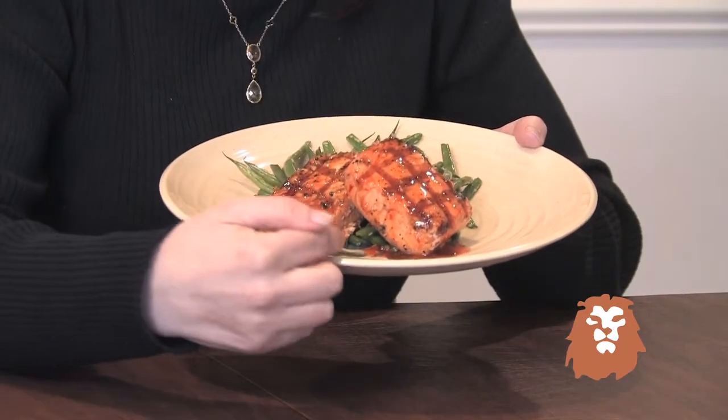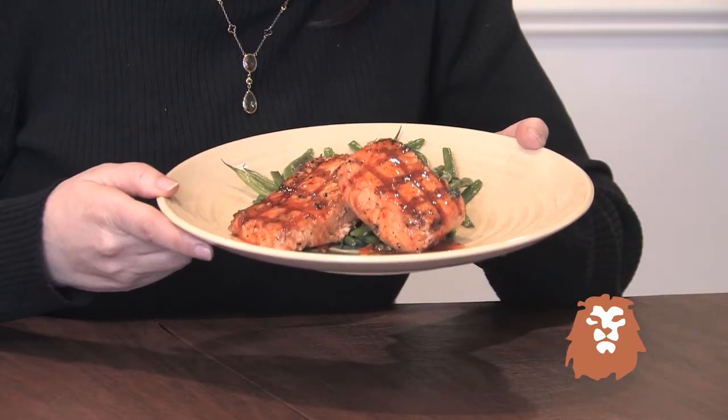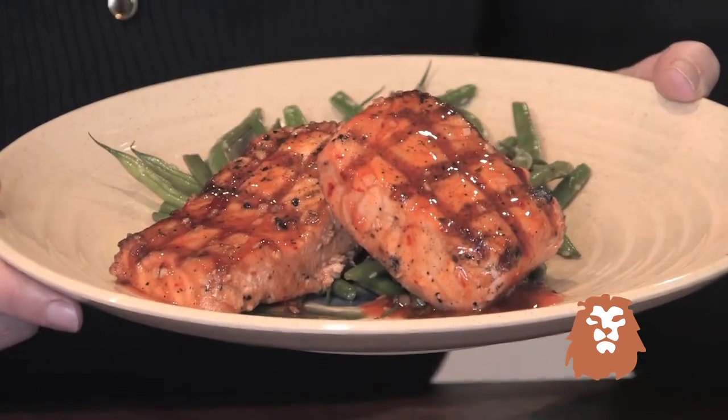Here again on the large dinner plate, we have the motif, and we've taken some Asian salmon and some string beans with sesame seeds on top. Something simple — it looks very gourmet on such a beautiful plate.